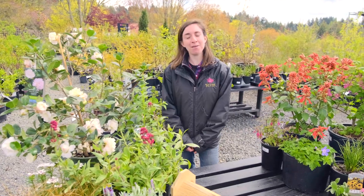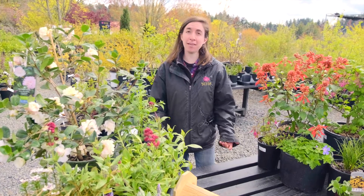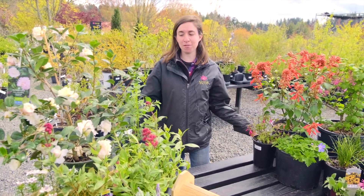The unfortunate news is that there's not one flower we can recommend that blooms for 12 months out of the year here, but we're happy to help you put together combinations of plants so that you can have year-round blooms even in a really small space. Let me demonstrate some examples.